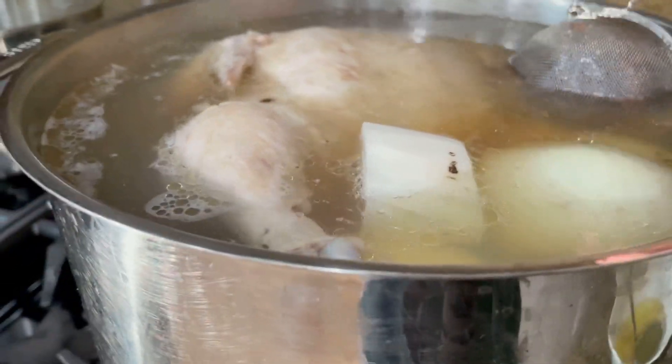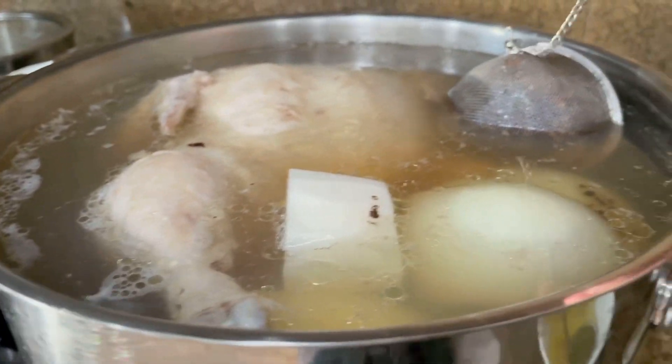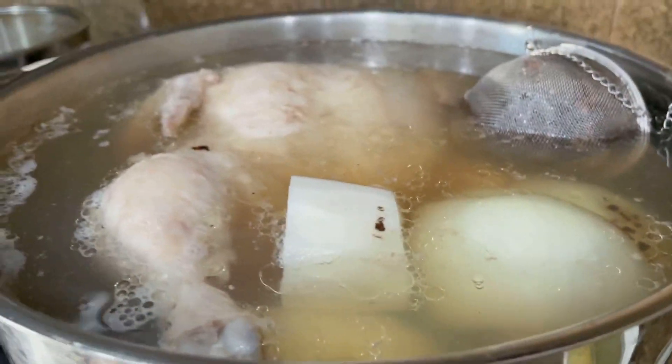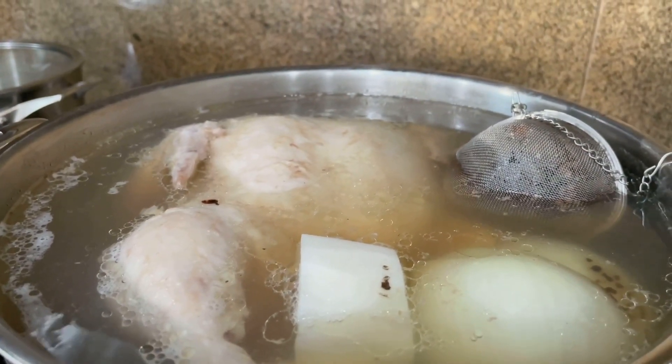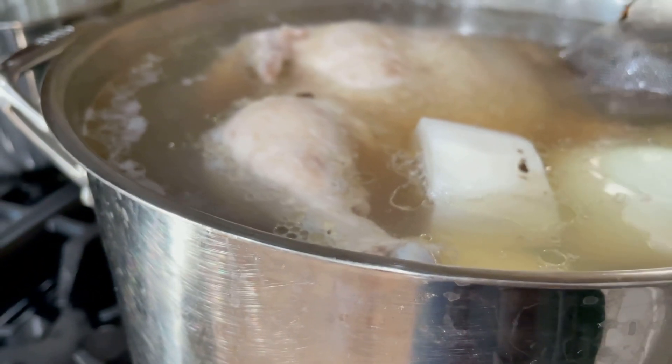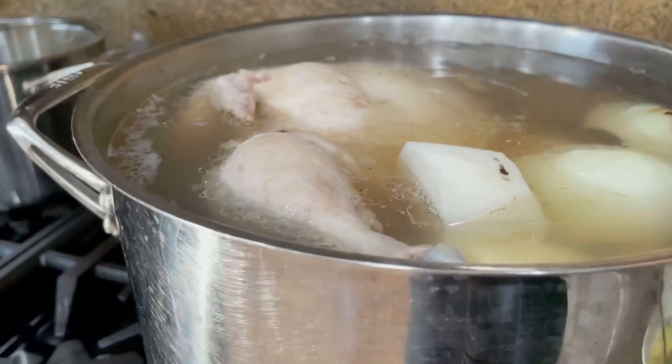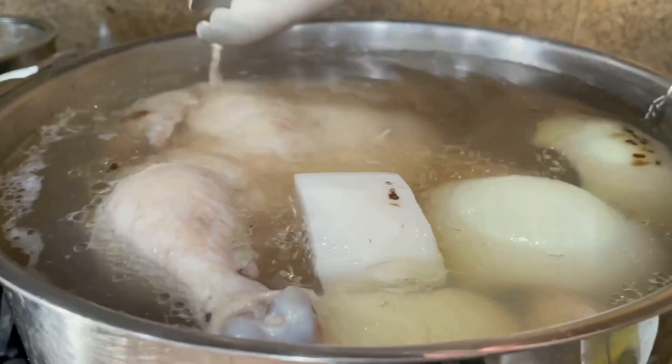Lock the stainless steel spice infuser and dip it into the broth. This tool comes with a wonderful hook that allows you to hook it onto the side of the pot to keep the spice infuser sinking to the bottom of the pot. On medium heat, cook for 2 hours.